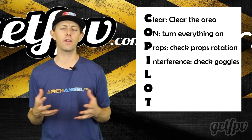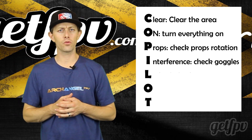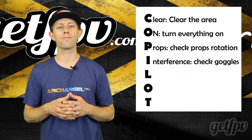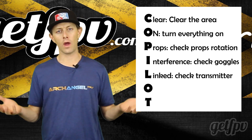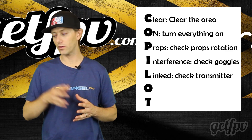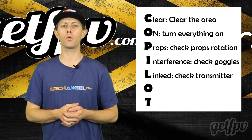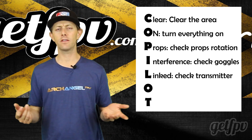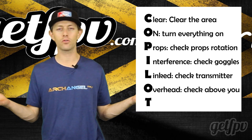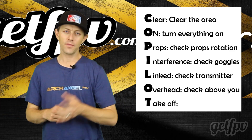Next, look for interference. Turn on your goggles, look through the camera, and make sure you're on the same channel as the drone. If you're seeing any weird interference, try changing channels on either your goggles or the drone. Linked — grab your controller and quickly arm the props and disarm, just to make sure the controller is talking to the drone. When you arm the quad, all motors should be spinning and you should be ready for flight. Next, give one look overhead — make sure there's nothing in the way like power lines, buildings, trees, or even a flock of seagulls. And last: take off. That's when you get to send it.